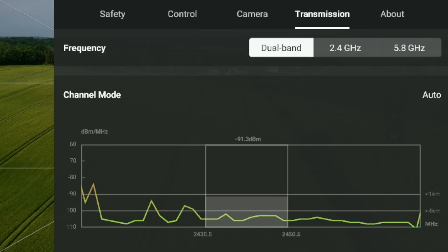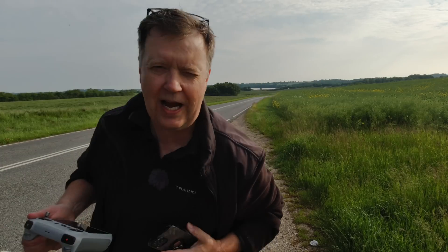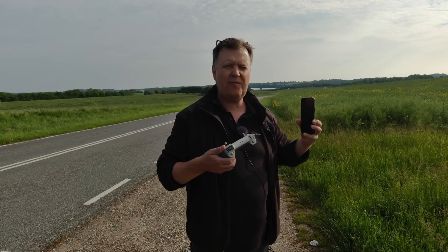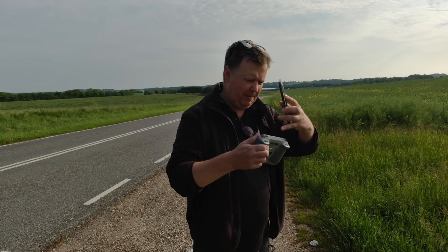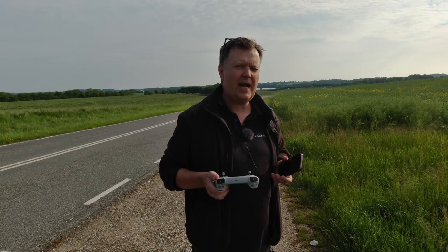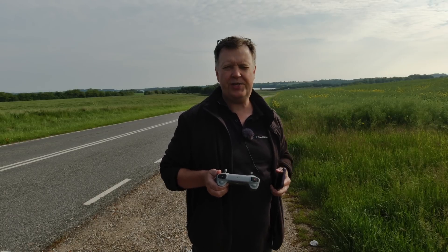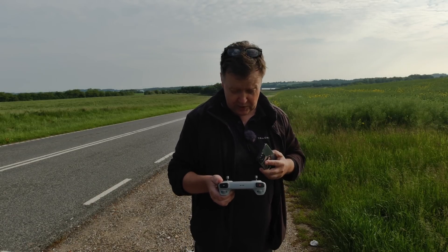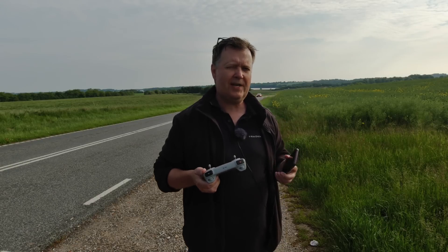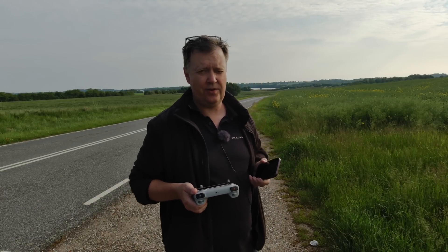By looking at the transmission tab we could conclude that DJI is doing a fantastic job switching around the frequencies to compensate for interference. It's a pretty tough scenario when you take your phone broadcasting on both Bluetooth and Wi-Fi and wave it around, basically blocking the path between the drone and the built-in antennas of the smart controller. And yet despite that, DJI managed to maintain a solid connection to the drone, as we could see the charts changing rapidly when I moved the phone.